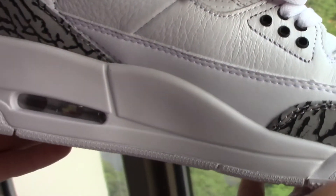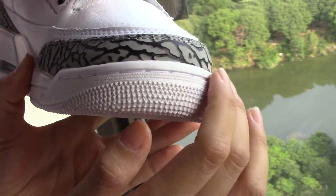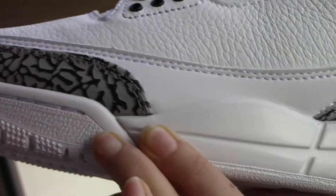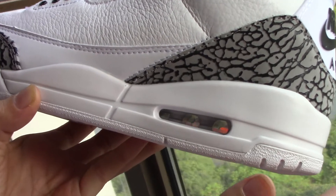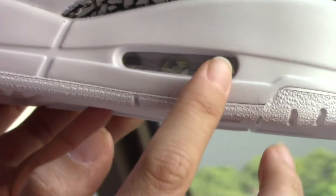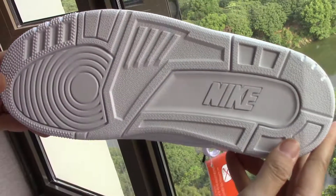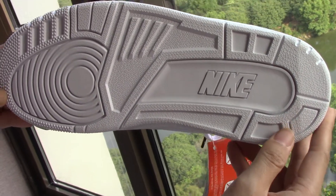Let's come to the bottom. The bottom here has heavy texture around the toe leather. For the side wall, it's smooth — no texture. And here is the air bubble. For the bottom design, it's the classic Air Jordan 3 bottom design.